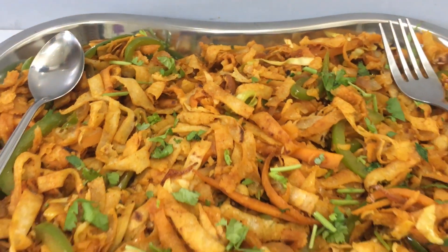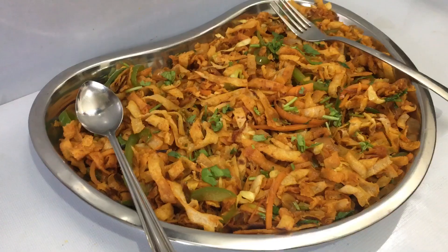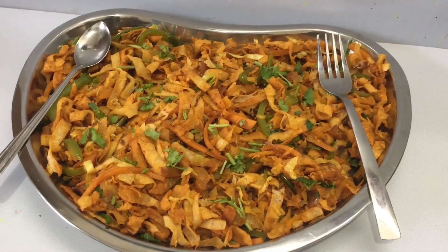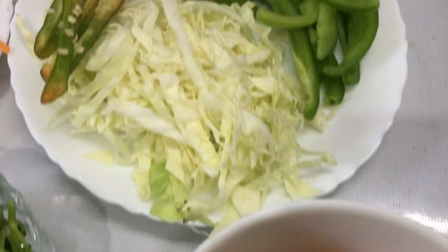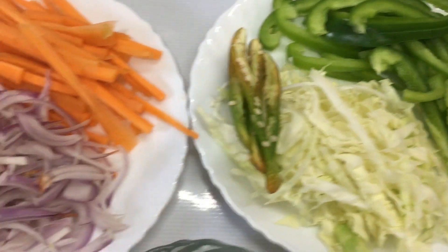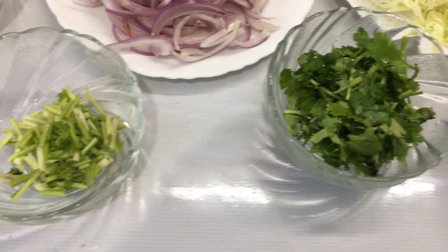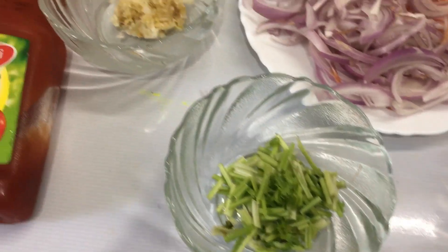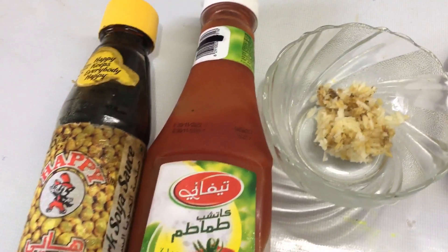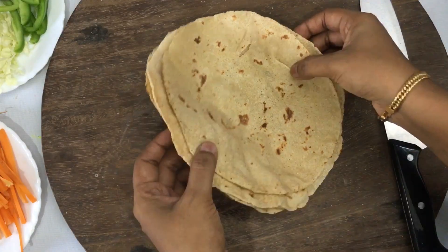I am going to add a vegetable item for this recipe. We are going to add tomato sauce and soy sauce. I am going to start with this recipe.